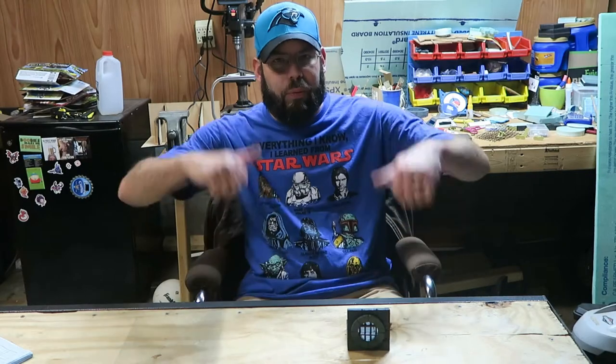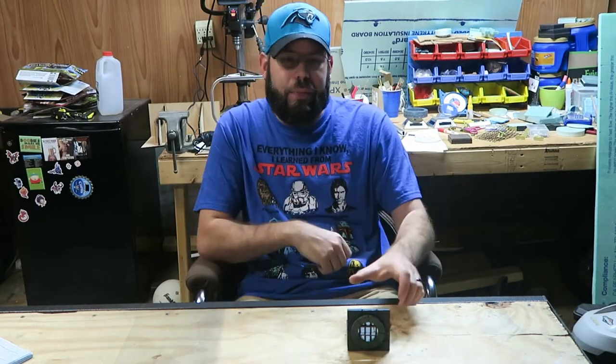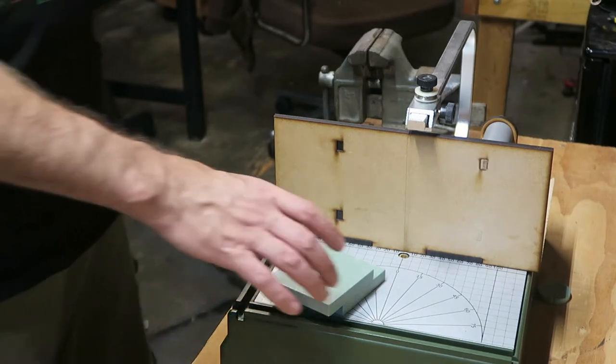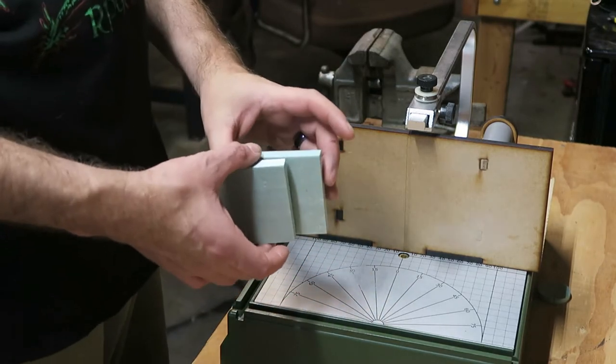Hello and welcome to Quasi's Bell Tower with your host Quasi. Today we're going to learn how to make a sewer entrance, so let's get started on this project.